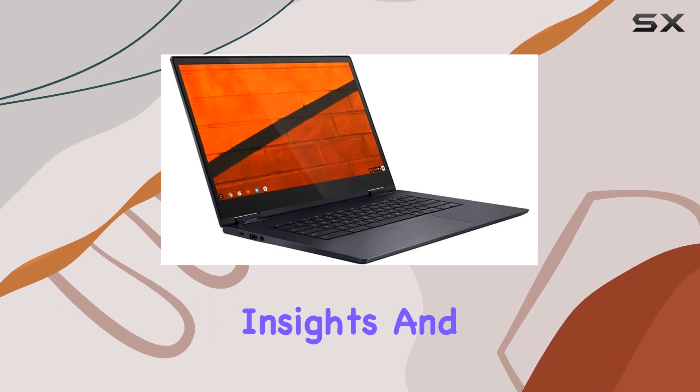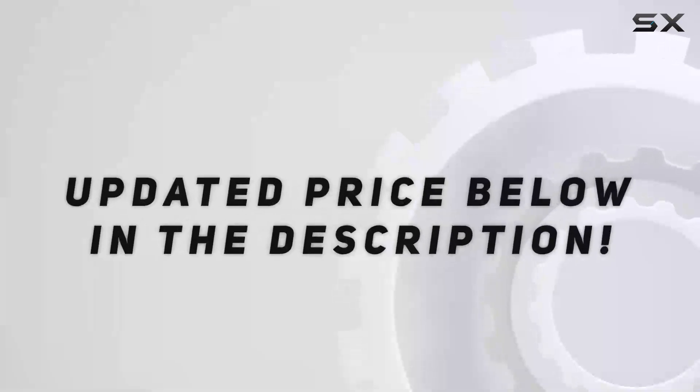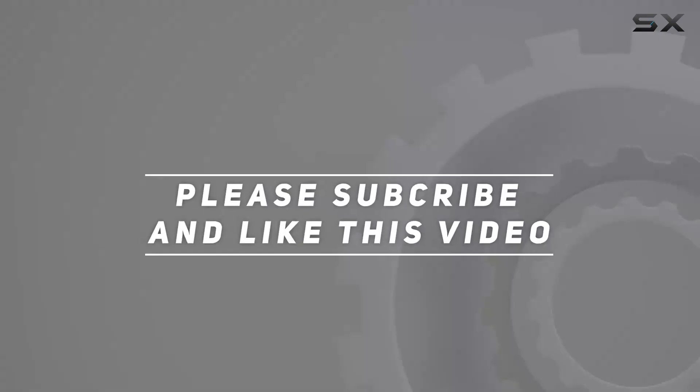Stay tuned for more insights and tips on getting the most out of this impressive device. Check out the video description for the updated price, and thank you for watching this video.